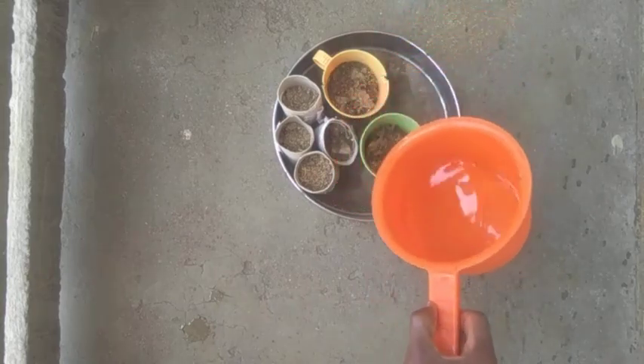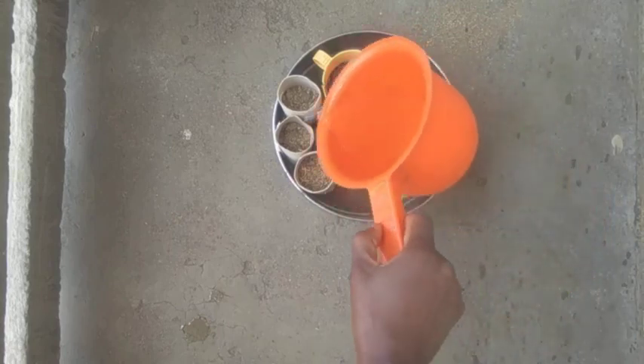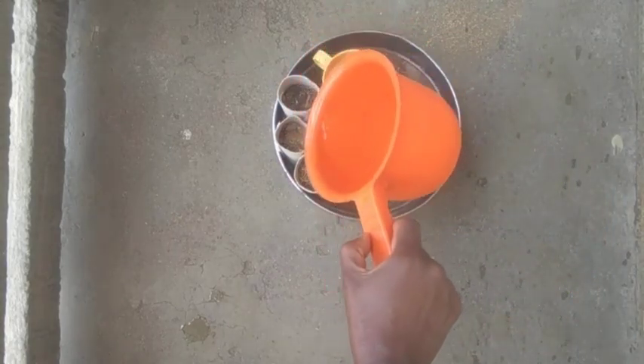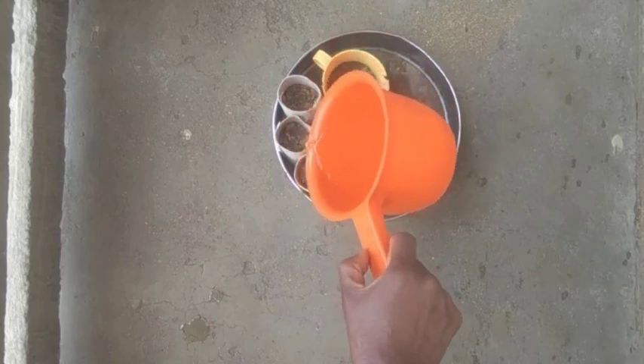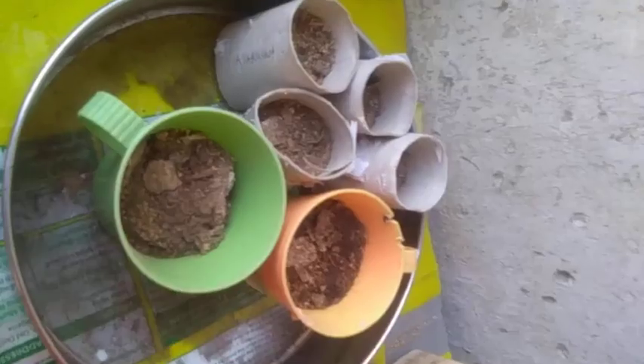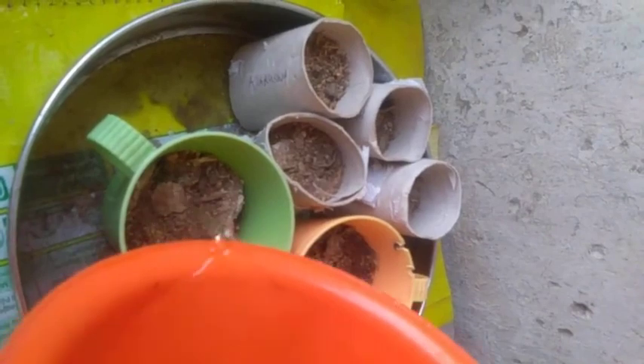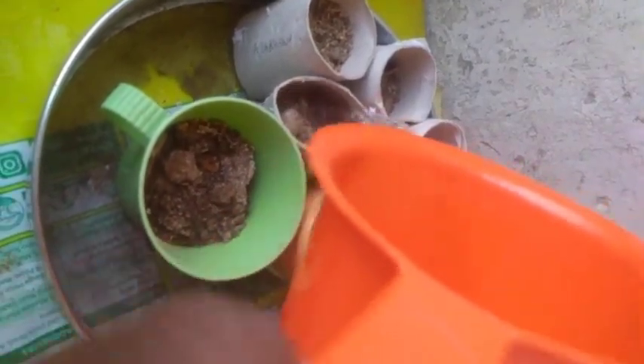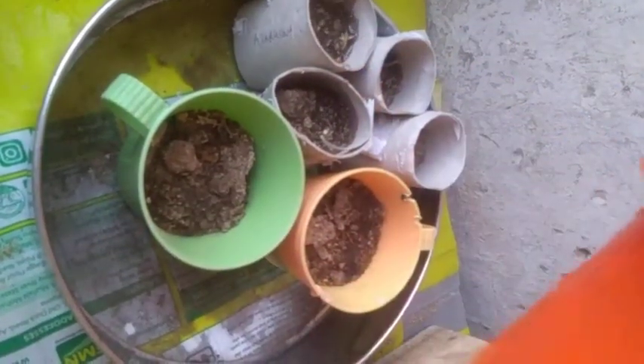I'm done sowing! The next thing is to water the seeds. Be sure to sow either in the morning or in the evening — not under the hot sun. After watering, I will also apply mulch.